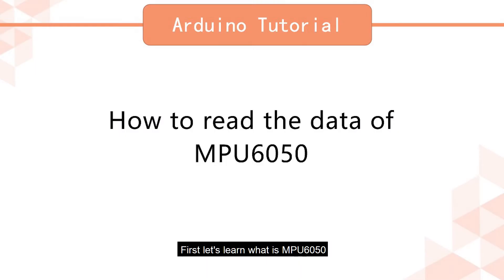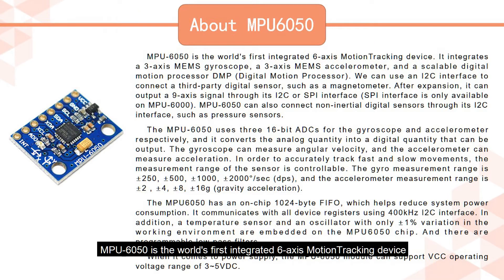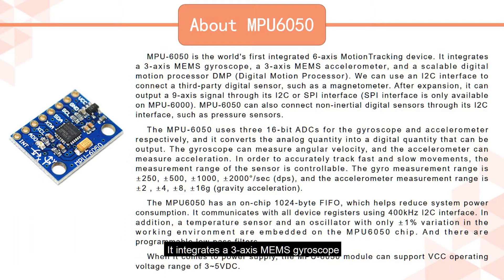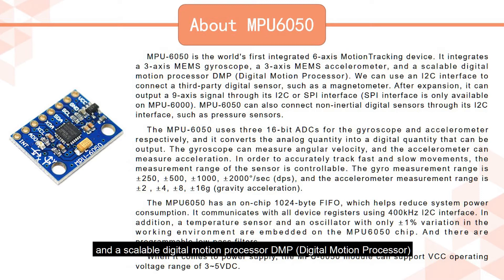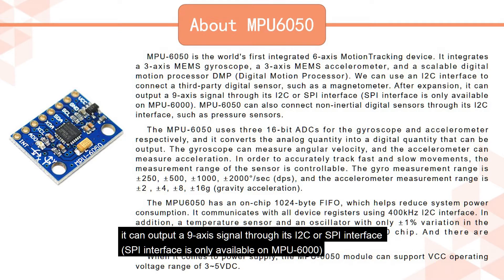First, let's learn what is NPU6050. NPU6050 is the world's first integrated 6-axis motion tracking device. It integrates a 3-axis MEMS gyroscope, a 3-axis MEMS accelerometer, and a scalable digital motion processor. We can use an I2C interface to connect a third-party digital sensor, such as a magnetometer. After expansion, it can output a 9-axis signal through its I2C or SPI interface.